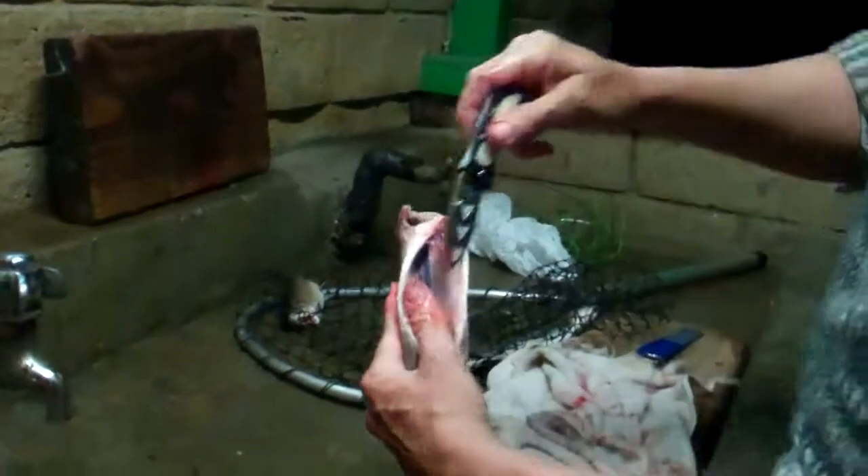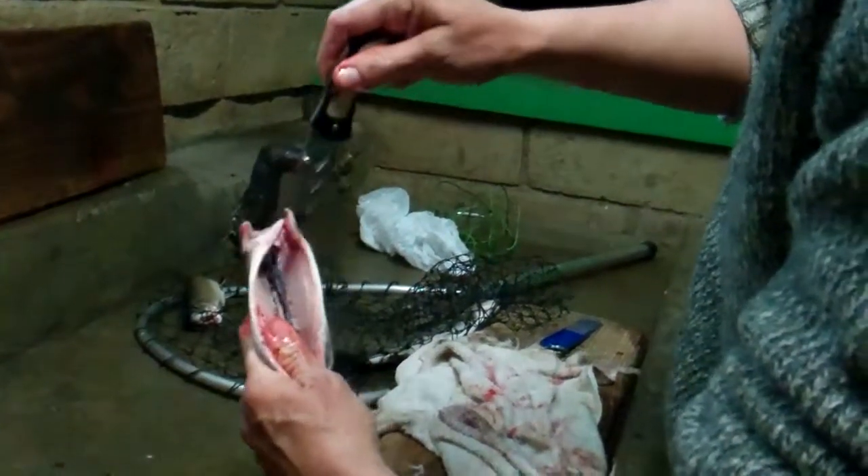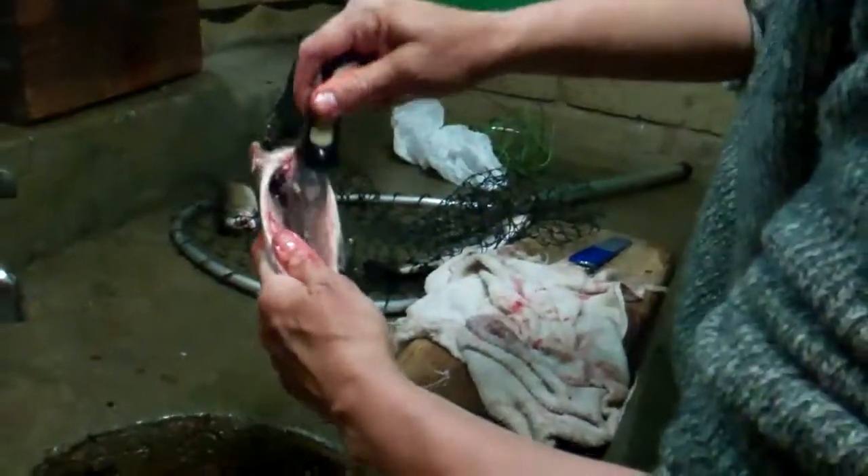So you take back your knife and kind of score it with your knife. Bust that open because you've got to get all that blood out. And then you wash.